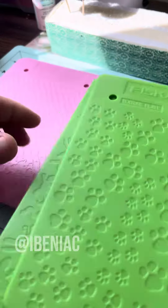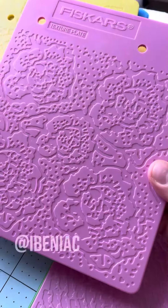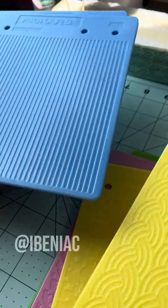They come in different textures. I was lucky to find these on Marketplace, but you can probably get them on eBay or Mercari. I don't think these are being made anymore, but they have so many textures.